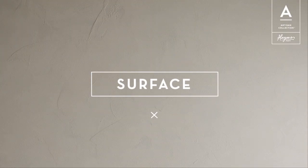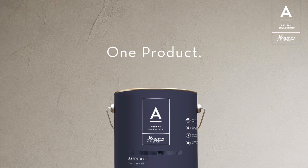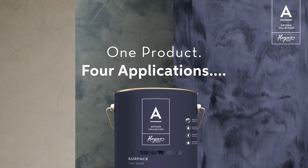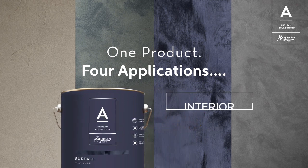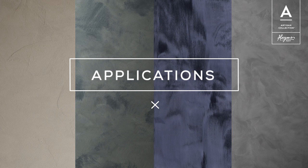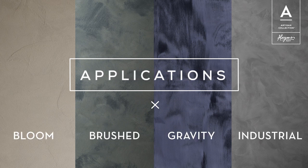Surface is a soft matte textural product creating beautiful tone variation, and with four simple application techniques you can generate a diverse finish that transforms any space. Offering subtle qualities and giving walls a contemporary yet timeless feel, it adds a sense of dimension and beauty to any interior or exterior. One product generating four unique finishes: bloom, brushed, gravity and industrial.